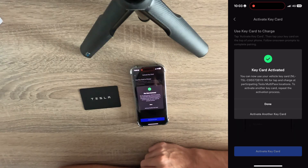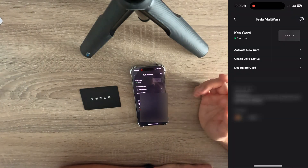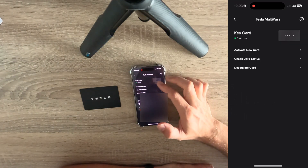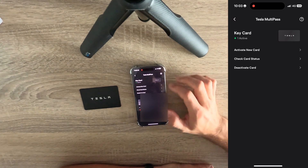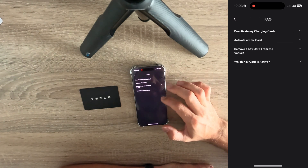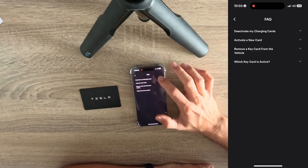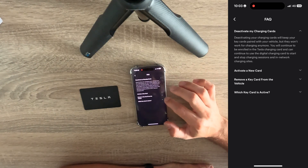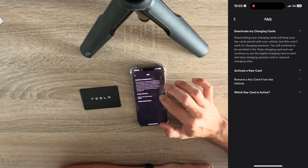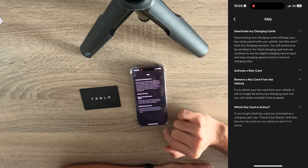To activate another key card, repeat the activation process. We can now see that we have this one active. Clicking the question mark reveals options including: deactivate my charging cards, activate a new card, remove a key card from the vehicle, and which key card is active.